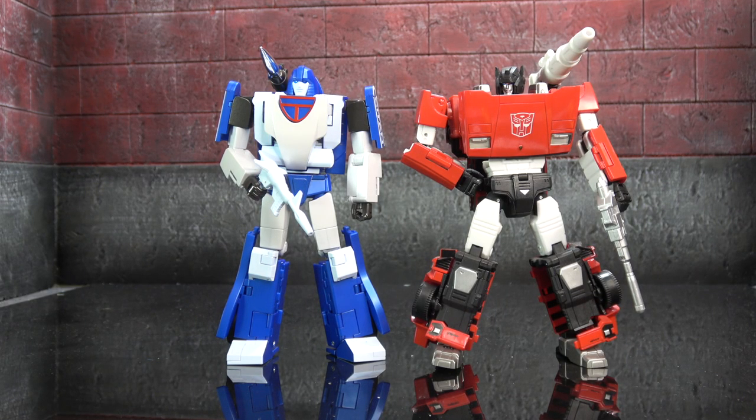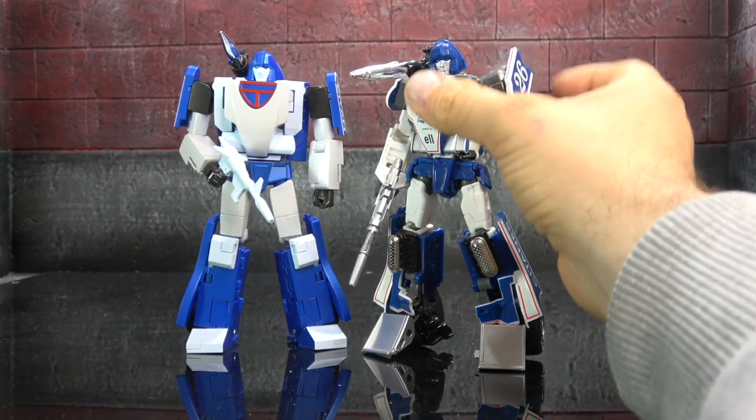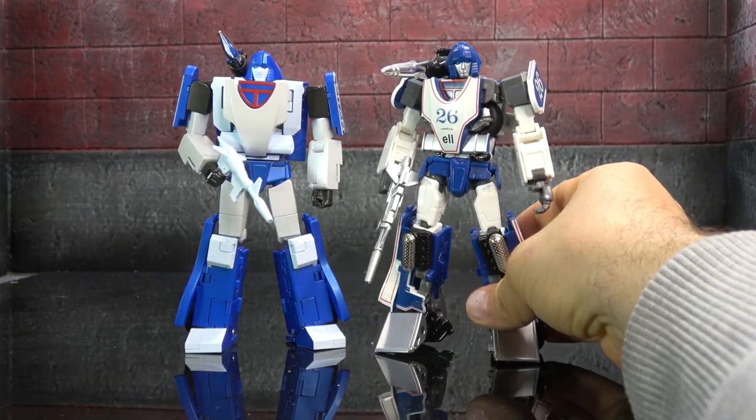Size comparison wise — here he is with Sideswipe, which hopefully gives you an idea. He's pretty much the exact same size as the Car Bots, and I feel like that size kind of set the standard. And here he is next to the MMC — we will do a versus on those two.